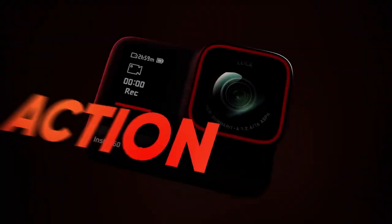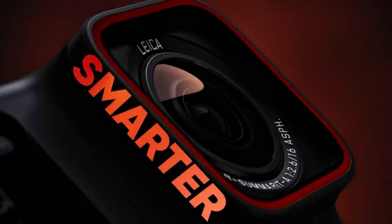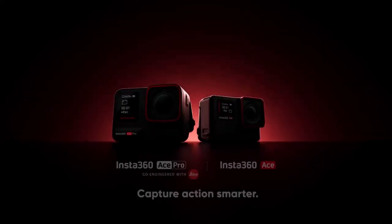Unbeatable image quality, action-ready, and AI-enhanced technology. Meet Insta360 ACE and ACE Pro.